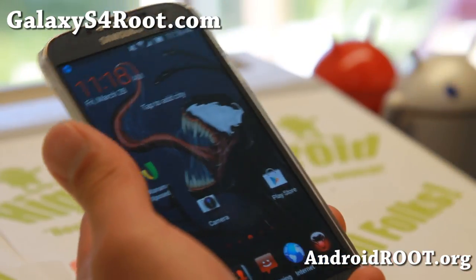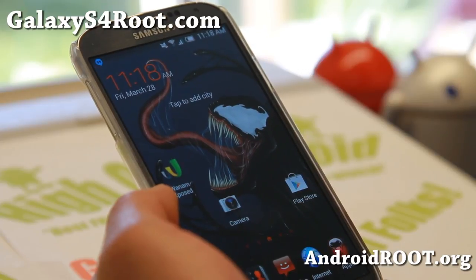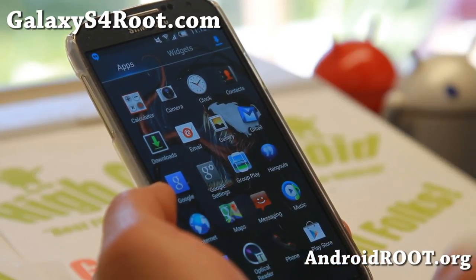If you want to be on the latest AT&T KitKat Android 4.4.2 with a nice Venom theme that's going to customize your phone, along with much better battery life and a much smoother experience without bloatware — definitely give this one a try. I really like it.